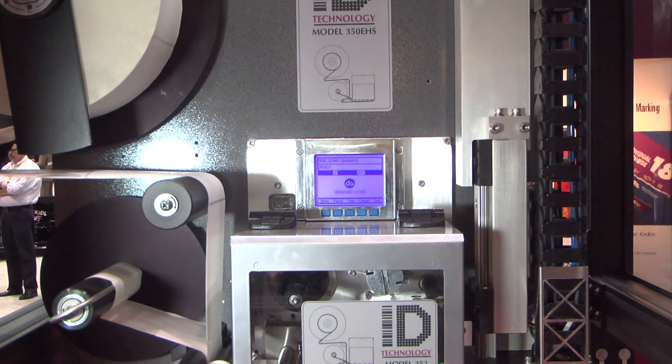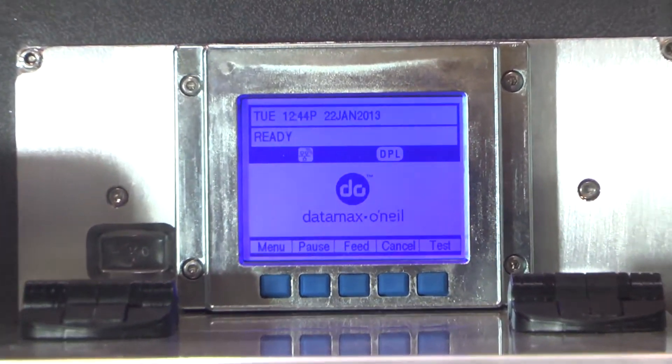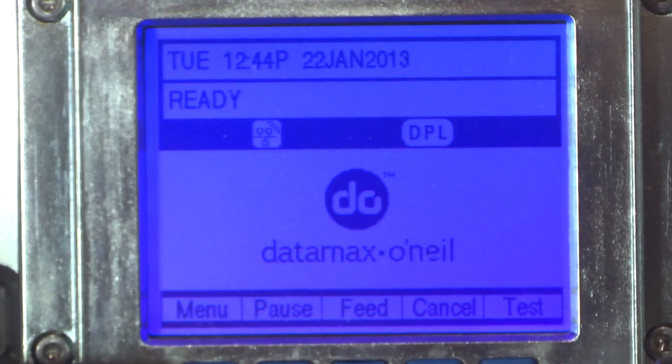Our customers also have the choice between Zebra, Datamax, and Sato print engines in the 350 EHS. This equipment was actually designed by our end users, taking a lot of feedback and input and implementing that into this design. We'll see you next time.